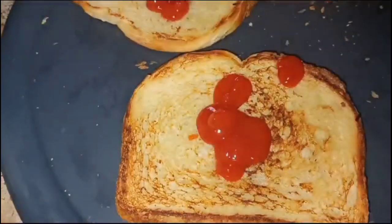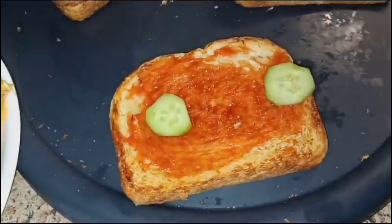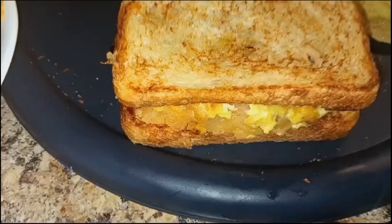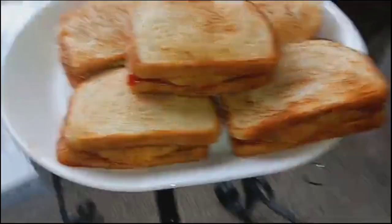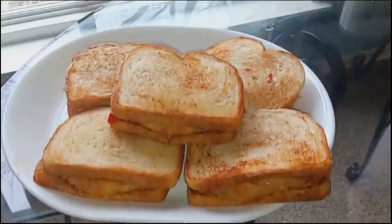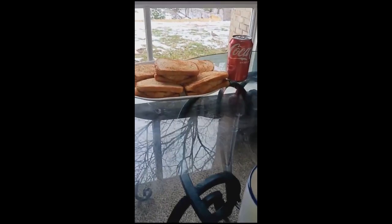Now we add ketchup, we mix it well, then we add cucumber. If you want to add a little bit, then you have to add sandwiches. Don't forget to subscribe. Thank you. Allah peace.